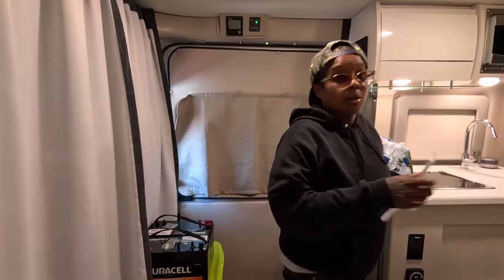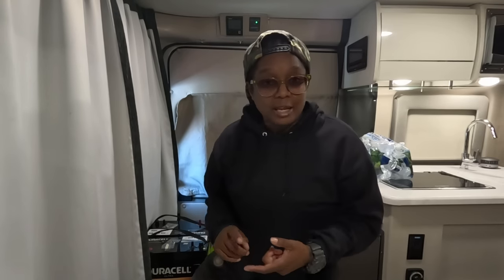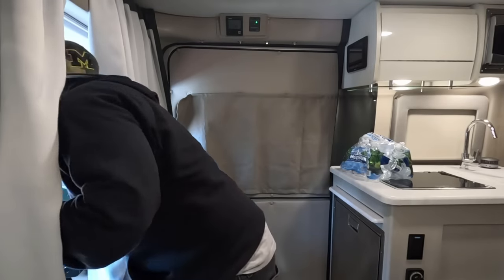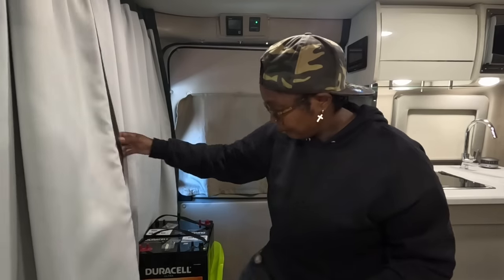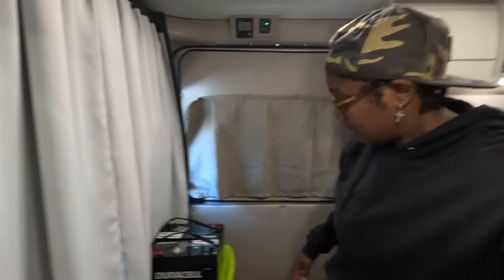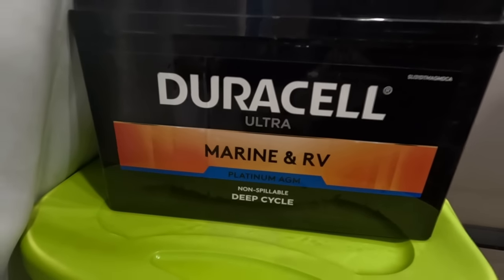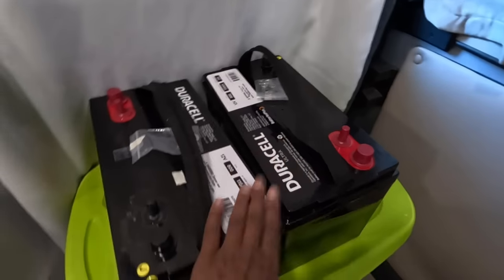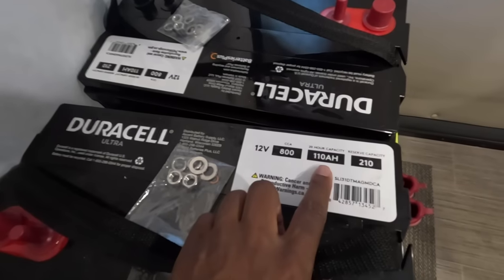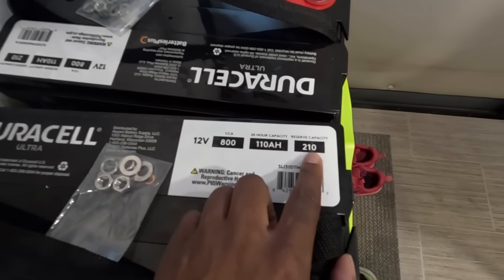All right, before I go let me explain the battery. I asked all of the questions — I asked if it was lead acid, it was AGM deep cycle marine RV batteries. I asked how many amp hours, let me get my book — your girl is taking notes. Let me show you guys really quick: we have the Duracell Ultra Marine and RV deep cycle non-spillable batteries.